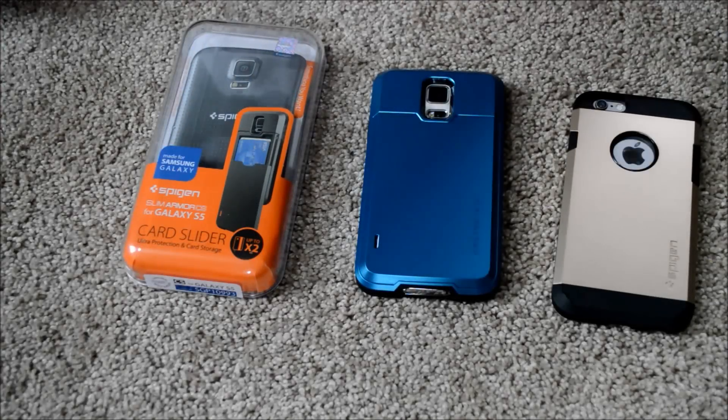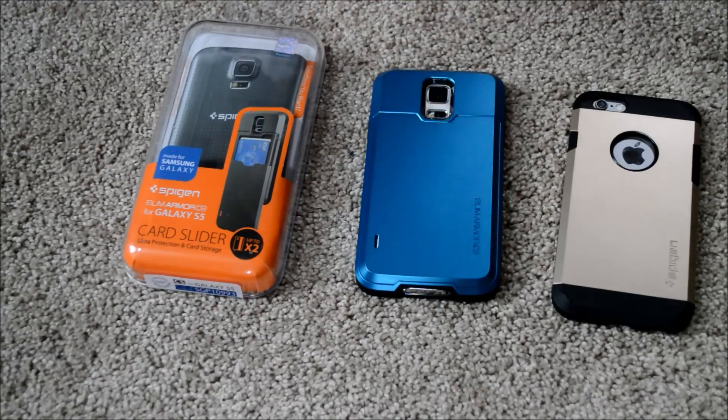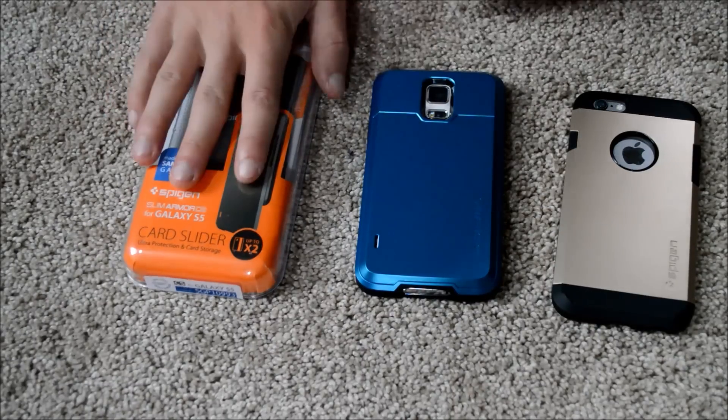Hey guys, this is Drew with the Boss Gaming channel, and today I'm doing a tech review on the Spigen Slim Armor Samsung Galaxy S5 case. This is the case right here, and the color is electric blue.